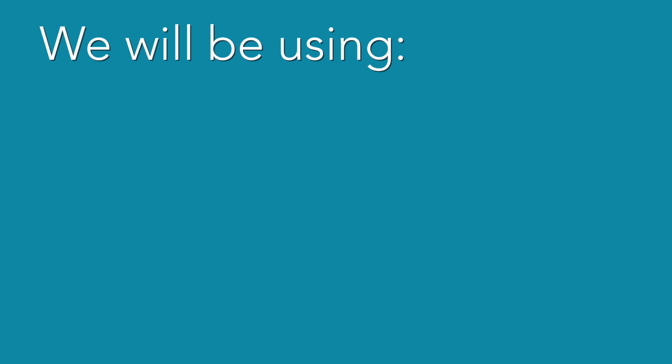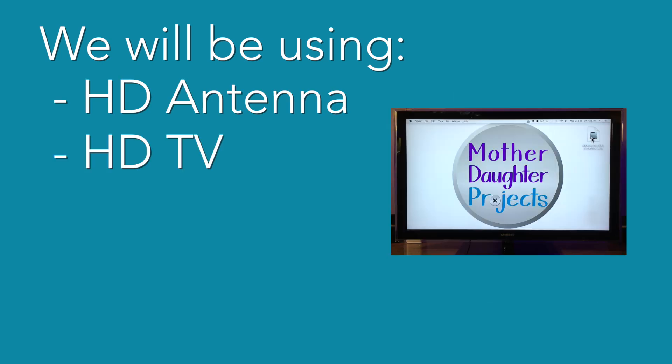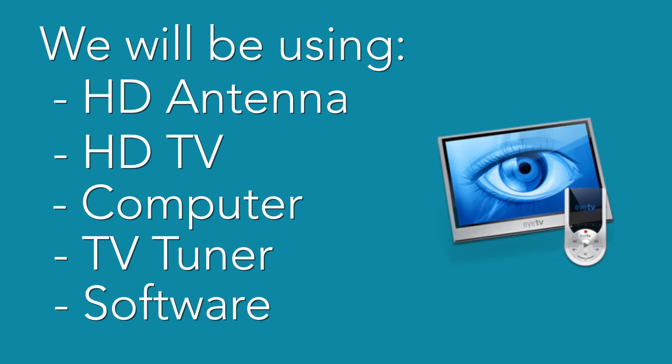In this setup we'll be using an HD antenna, HD TV, computer, TV tuner, and TV recording software.